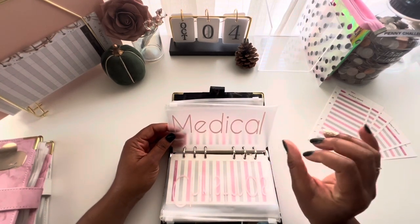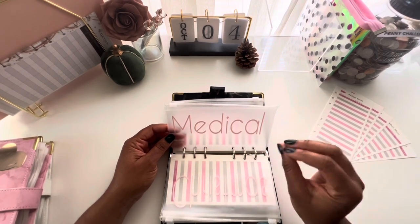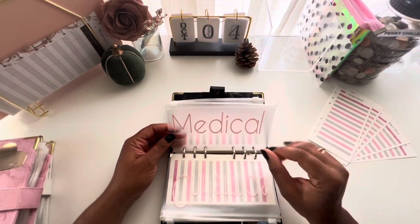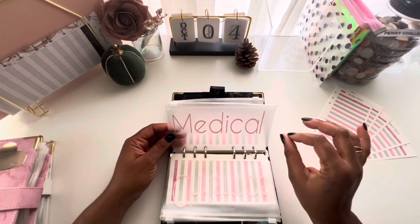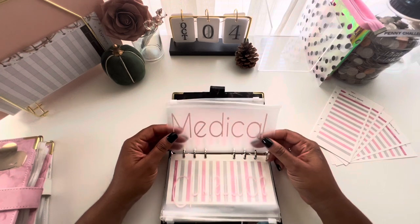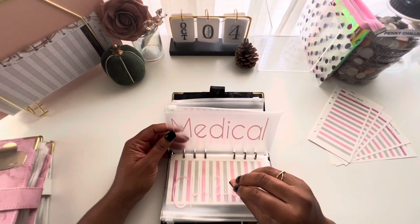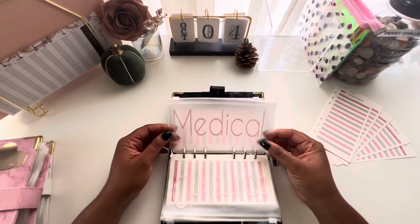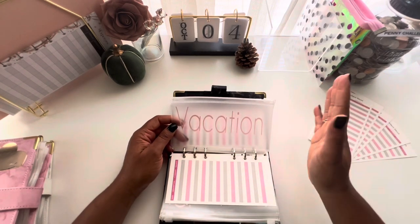Next is medical. I use this for deductibles and contacts — which can be costly. I get contacts every six months at about $160, so I save for that over time. Medical can also cover over-the-counter medicines, dental cleanings, co-pays — anything medical-related.